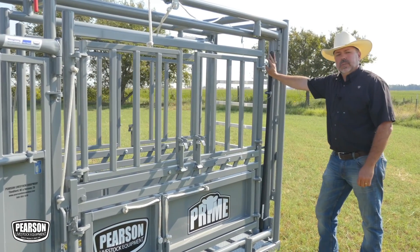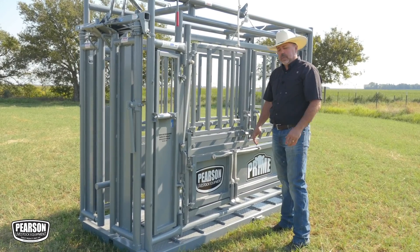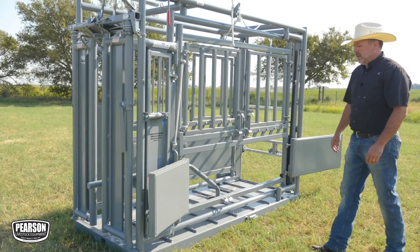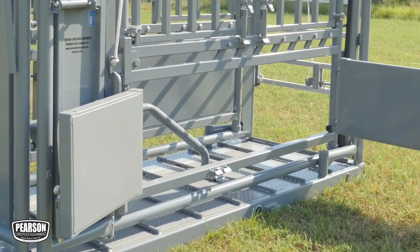That bar is going to stay there when you're going down the road with your chute behind you on the Pearson Wheel Kit. On the Prime Chute, both of these bottom doors will open and swing wide so you can have full access to the bottom half of the animal when you need it. These doors are very convenient to open and they slam shut.